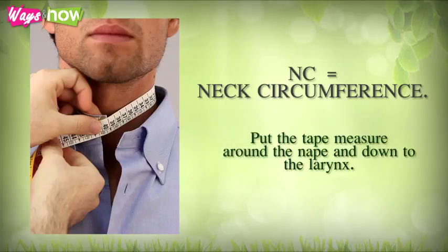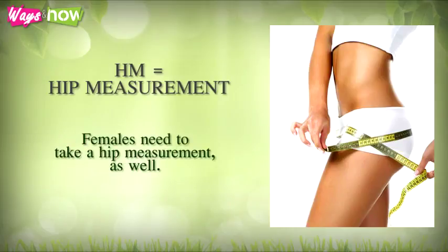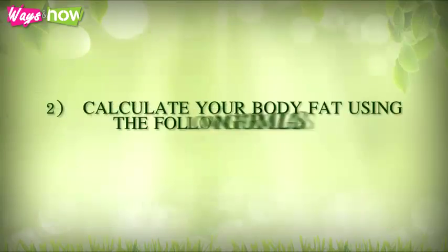HM equals hip measurement — females need to take a hip measurement as well. Put the tape measure around the fullest part of the hips and the biggest part of the buttocks, making sure the tape measure is horizontally straight, that is parallel to the ground and not sloping.